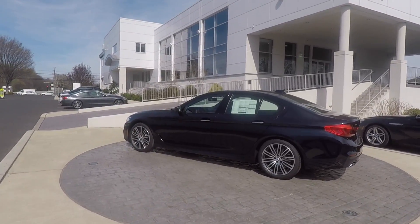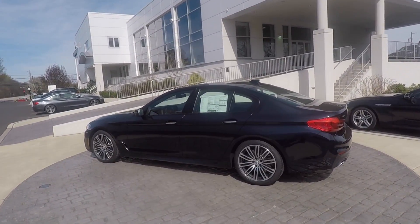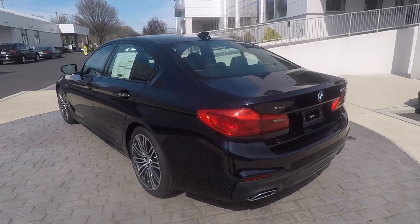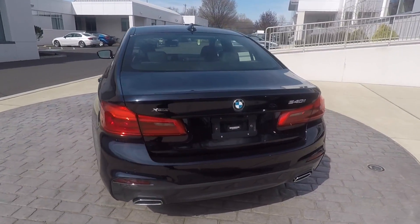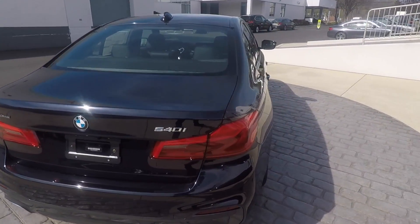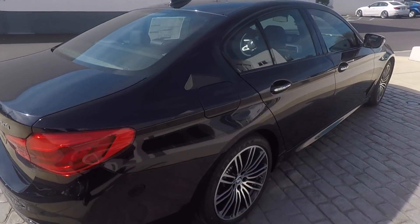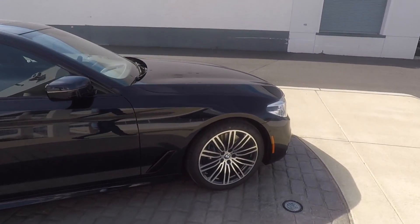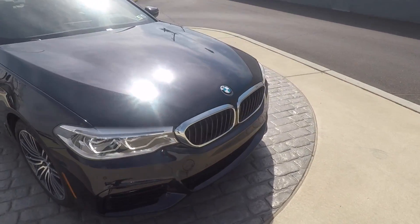Hello everyone, this is Nicholas, BMW Genius at West German BMW. What we have for you today is a beautiful 540i X-Drive in M Sport, and one of my favorite colors, carbon black. It's one of the main reasons I'm doing this video — I want to highlight a few of the different features on this specific model.